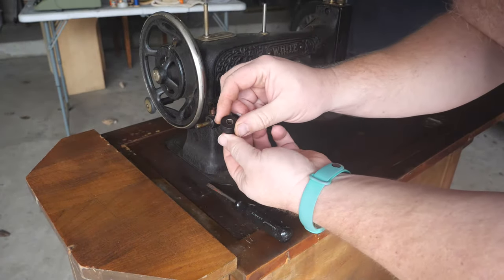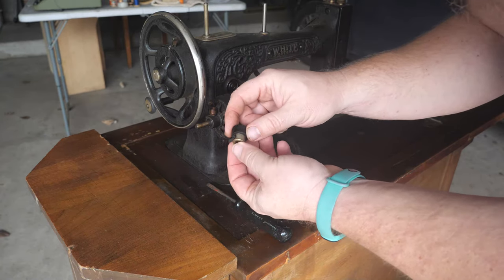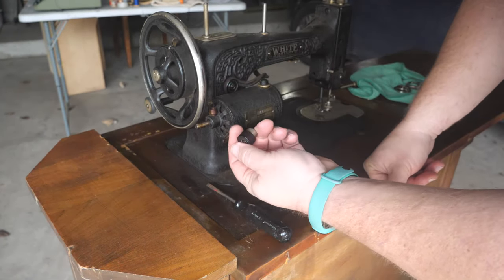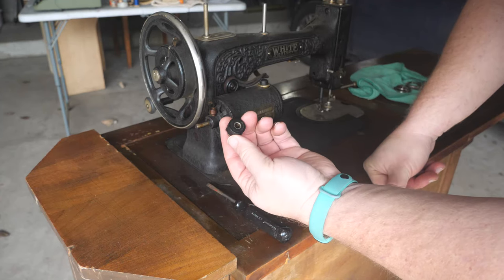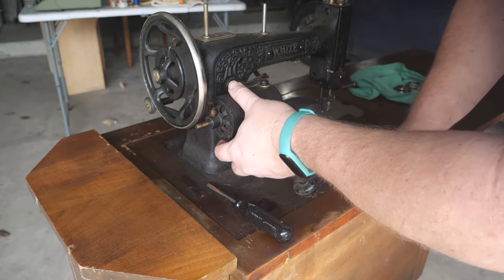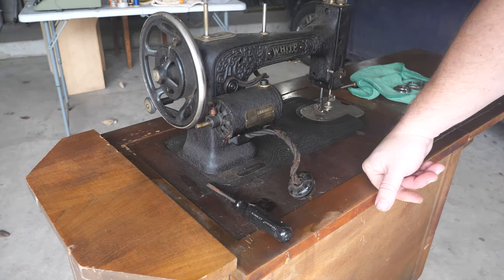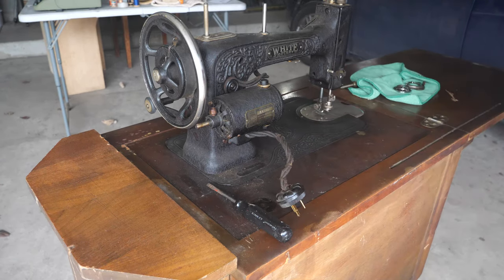The drive tire is rock hard, so we'll see if they make drive tires like this anymore. If not, I have some ideas for what can be put on there to fix it up. We'll start and see if there are easy replacements and explore the wiring as we go.